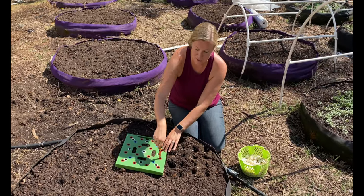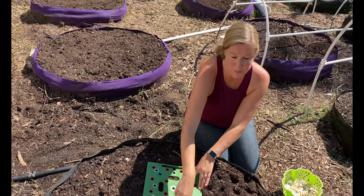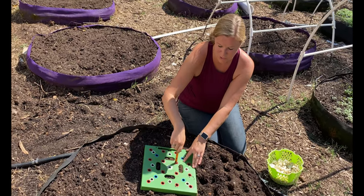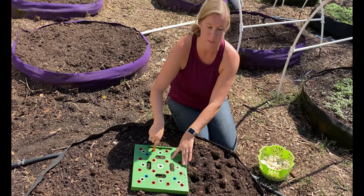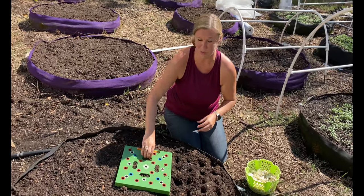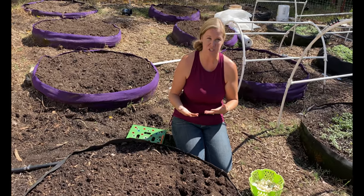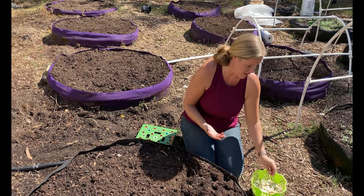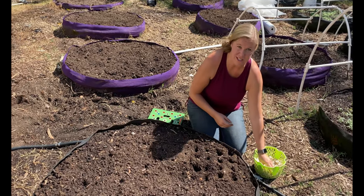Garlic really likes fish fertilizer, so we like to use fish fertilizer — either we use fish or we buy some fish fertilizer depending on what we have on hand. It really likes the extra nitrogen and it'll really help the plants out. In the spring you'll also want to fertilize with something that has phosphorus in it, as it'll help them develop their bulb really well. Do a good all-purpose fertilizer in the springtime at least one time.